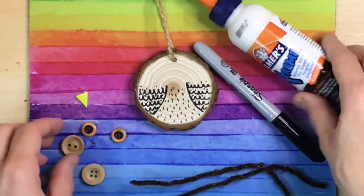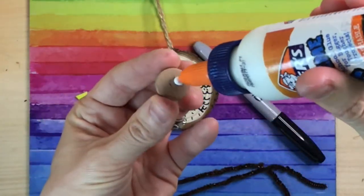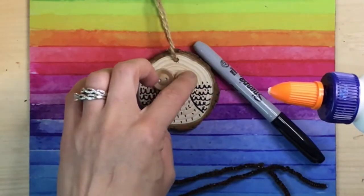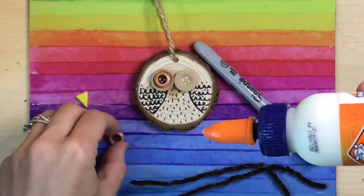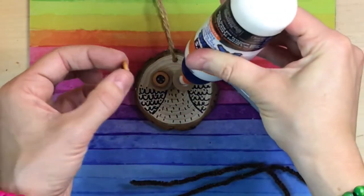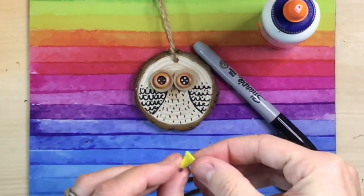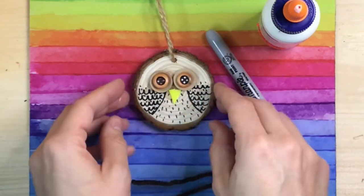Now let's grab our glue and plan out the eyes. Glue your larger buttons down first. You can always slide them a bit before the glue dries until they are in the right spot. Then glue the smaller buttons with the black side up on top of the larger buttons and let it dry. If the yellow triangle has a peel back, peel it off and attach. Otherwise a small dot of glue will keep the beak in place. Make sure your eyes and beak are how you want them before the glue dries.